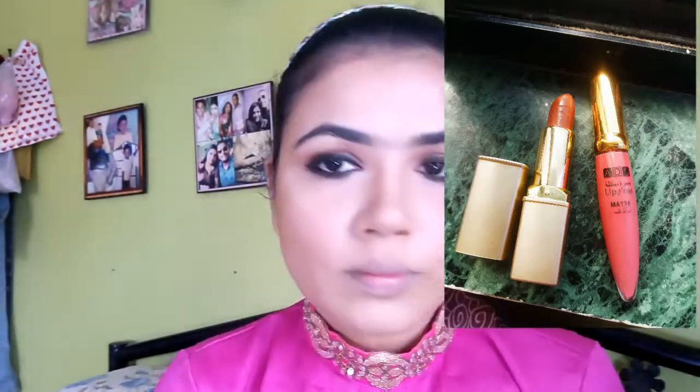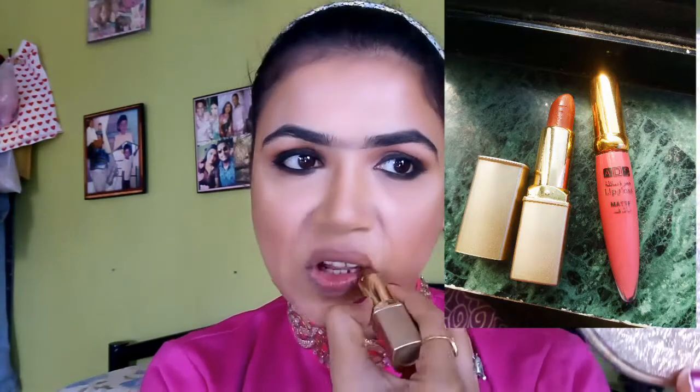For lipstick, I use two products: Survee lipstick shade number 51, which is a mud color, and ADS lip gloss, which is a nude-ish pink. I apply both colors together to get a satisfying shade. I use a red matte lipstick for a bindi. In my tear duct area, I also use the same compact powder for a brightening effect.